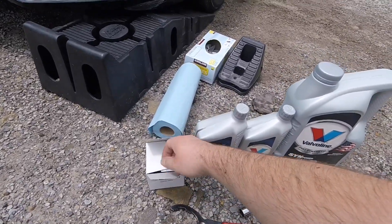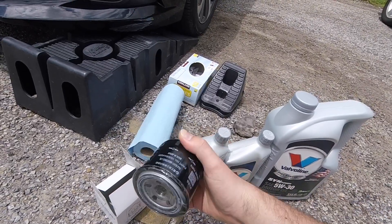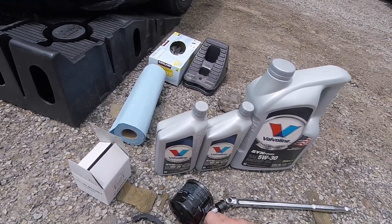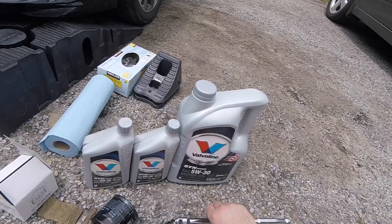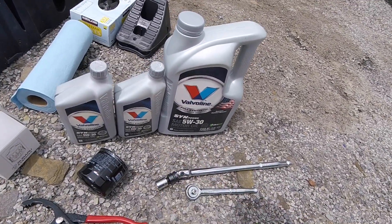I am using the Subaru oil filter — I just bought it at the dealer — and it comes with a drain plug gasket as well. You'll need an oil filter wrench; this is the best type to use for this setup, and you'll see why later. I also have a ratchet and a breaker bar with a 17 millimeter socket.